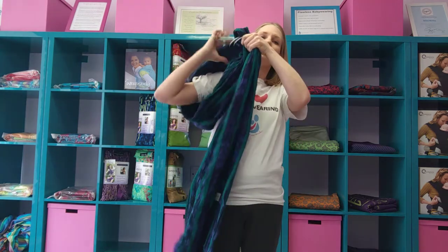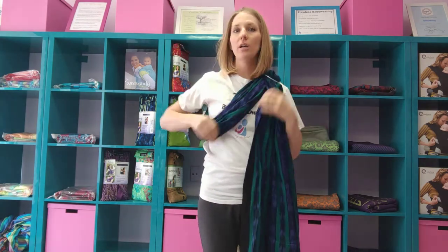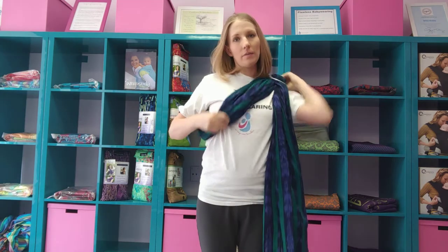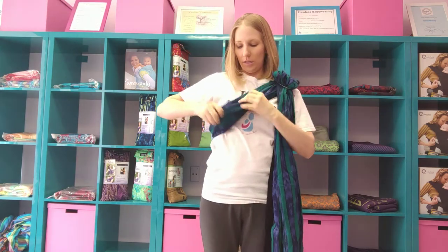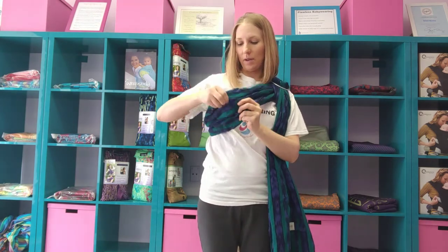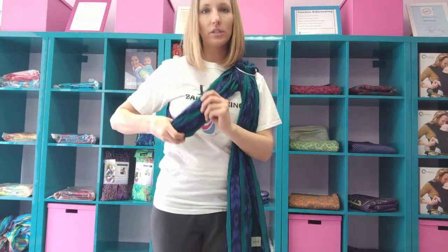Once I've done that, I'm ready to pop it on. I want to have my rings on my shoulder, the tail in front of me, and the pouch in front also. I'm going to make sure everything is bloused out nice and neat and pull this away just to see: is this the right size for my baby, the right size for my body? If this is way far out, it's much bigger than I need. If it's too tight, I'm not going to be able to fit baby inside. This looks good.